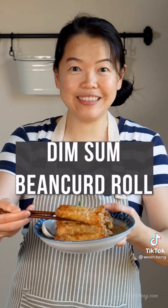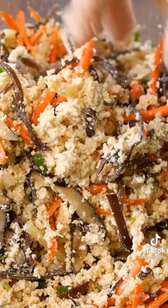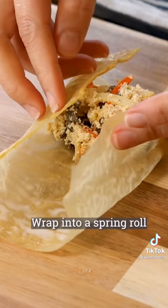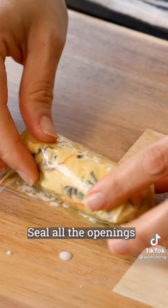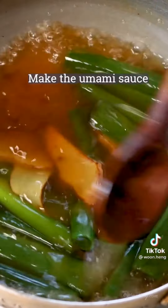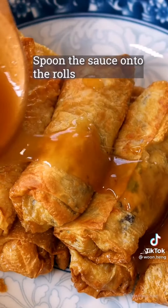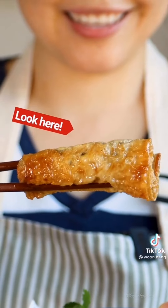Have some dim sum bean curd roll — Xin Jokun. First, mash the tofu, mix in the mushrooms and vegetables, cut the tofu skin into squares, add the filling, wrap into a spring roll — don't overfill — and seal all the openings with a slurry. Shallow fry till golden brown, make the umami sauce, thicken it with cornstarch, spoon the sauce onto the rolls, and finally steam for 10 minutes. Tada!